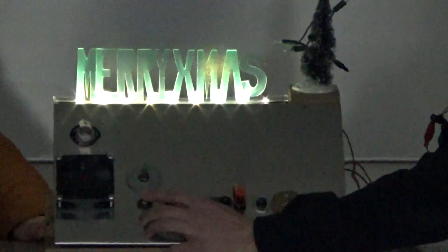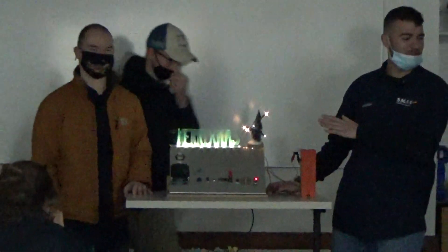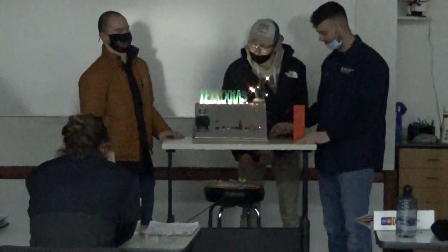We have a fan here for pulling purposes. We have our master, which is hooked up to a shielded wire. It is working. It's going so fast. I like your super glue.